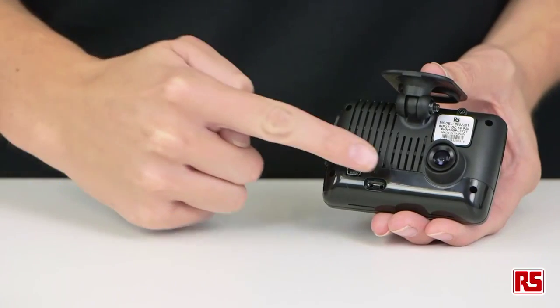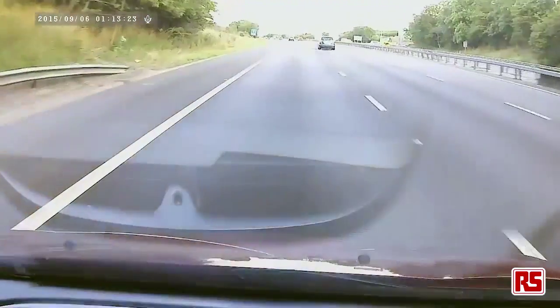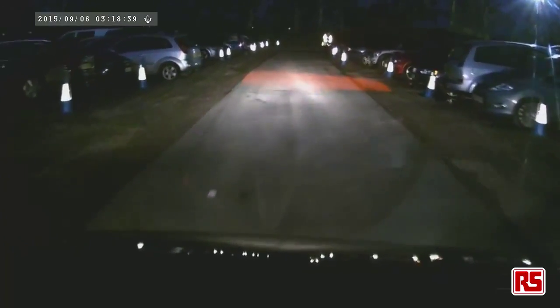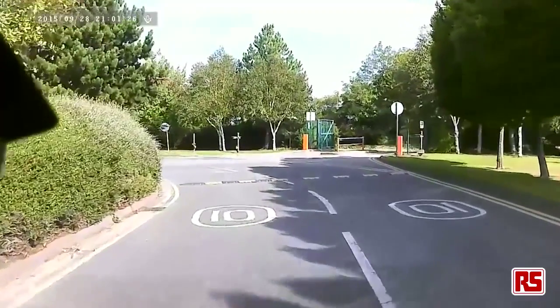The 1080p camera has a 105-degree wide-angled lens, giving a wide and clear overview of the road. The camera sensor is highly sensitive and adapts well to the road's visibility conditions. It works equally well at night as it does in bright sunlight, and will adapt well if the light conditions change quickly, such as when exiting a tunnel.